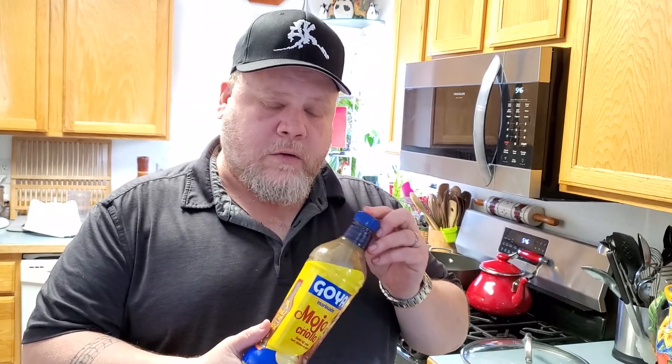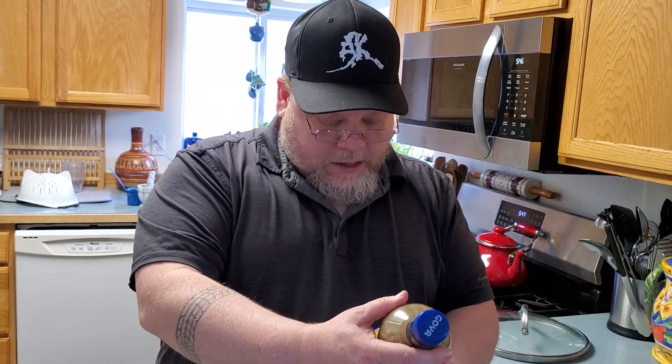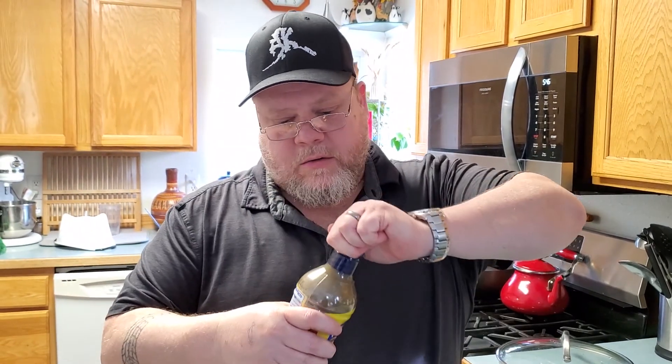The Mojo Criollo from Goya says to liven up your beef, chicken, or pork. The ingredients include water, salt, lemon juice concentrate, onion, spices, sugar, and orange juice concentrate — basically a citrusy, vinegary, garlicky marinade. Usually you'd use it on a tougher cut of meat to soften and tenderize it, but here I really just love that flavor. After the meat marinates, once we put it on the griddle — the comal in Spanish — we're going to sprinkle on Chef Morrito seasoning for carne asada and bistec.